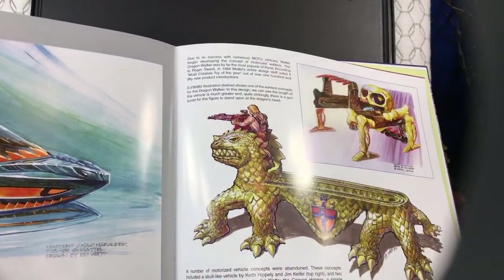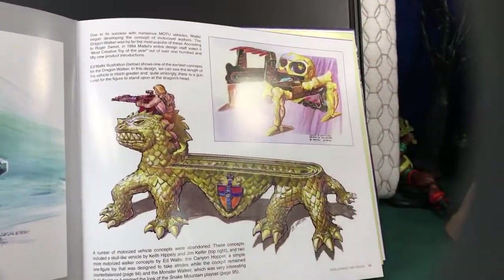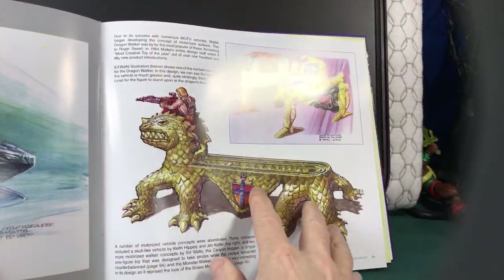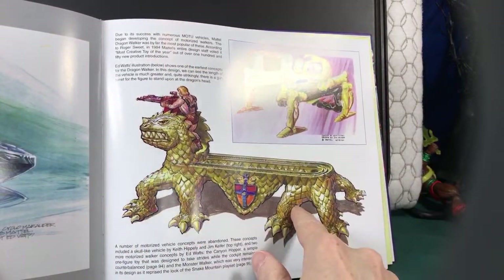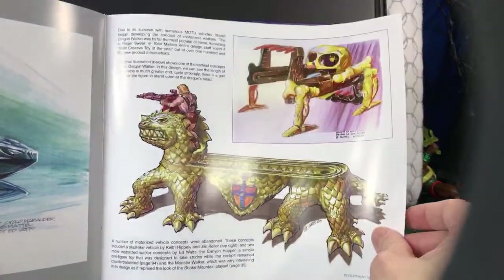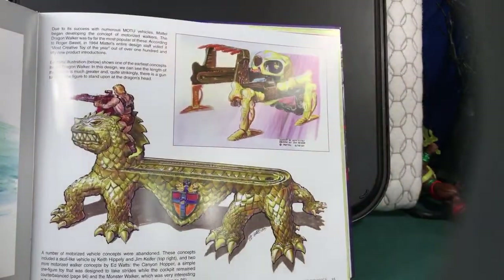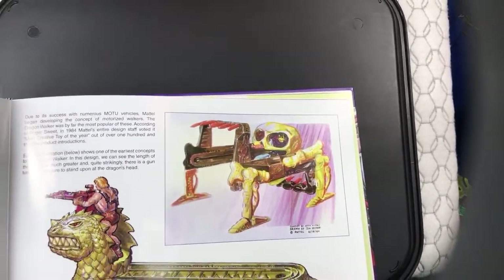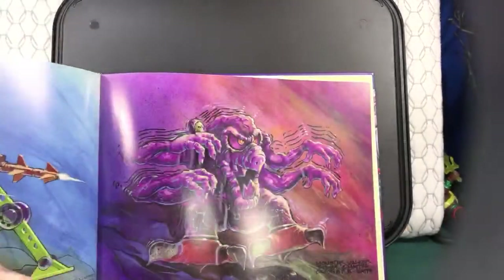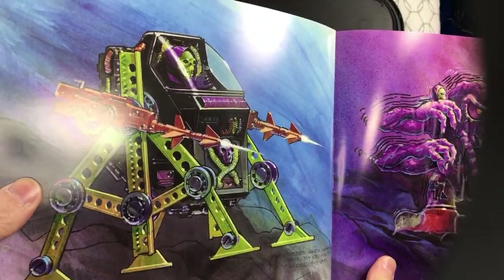Here we have some kind of spacecraft-looking thing — it's like a bullet, kind of cool. Then we have the Cannon Hopper — basically the Dragon Walker. Like I mentioned in my other video, if you had it just right you could have the legs flip over a table with a gap in it, which was always kind of fun. My kids actually had one of these for a little while. Look at this crazy vehicle — some kind of skull spider-looking thing. It looks almost like something from New Adventures, or even like something out of Aliens.